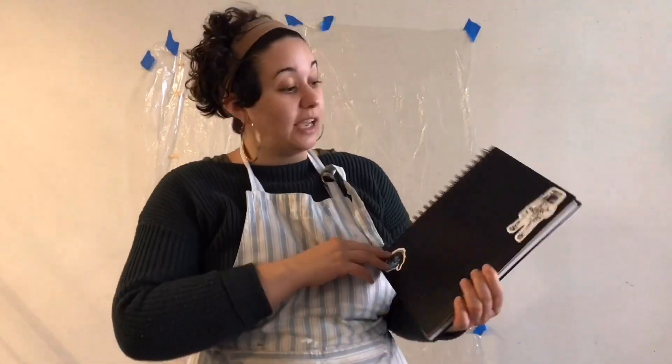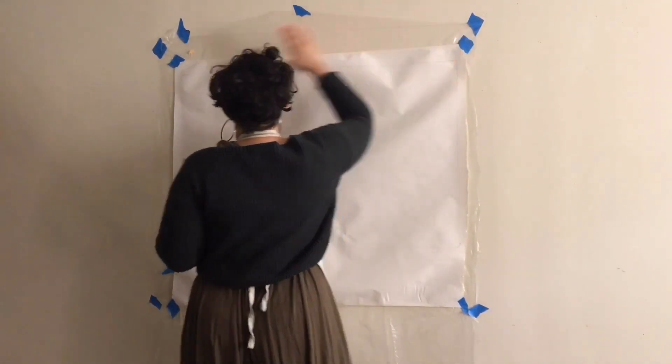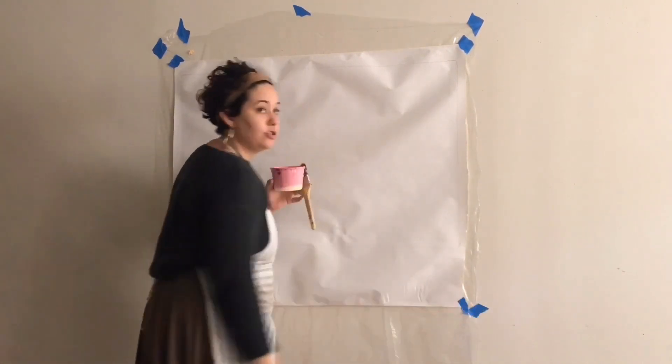We can wheat paste onto something we have in our house such as a sketchbook or a piece of wood or anything you would like. First things first, I put a protective barrier on the wall — just a trash bag that I cut up — then I put my butcher paper on top and taped it to the plastic. When I do street art I use a thinner paper typically, because it's a little more porous and easy to adhere to your surface.